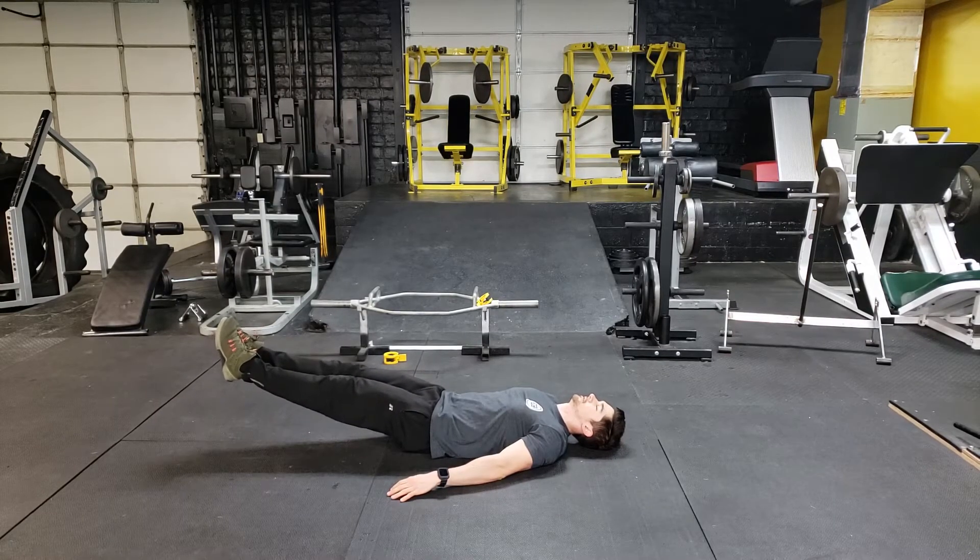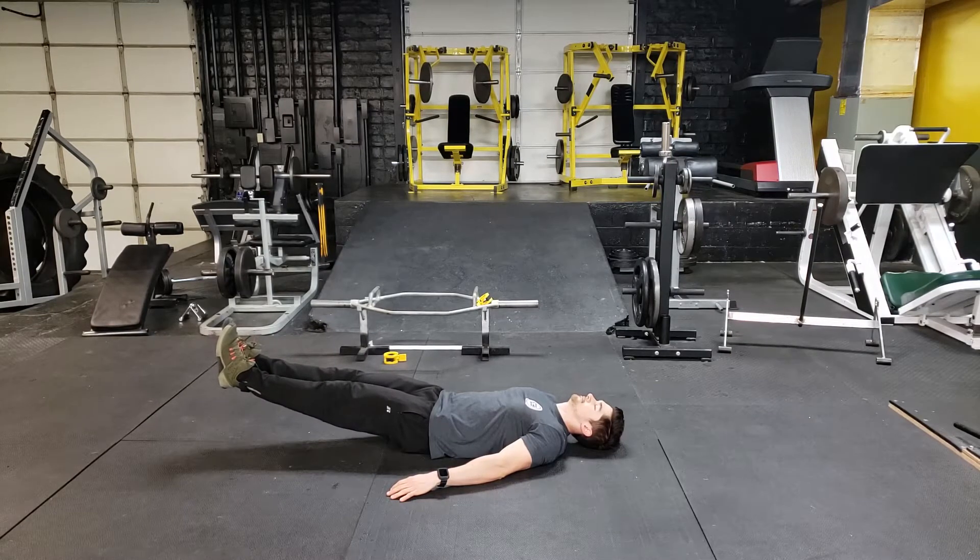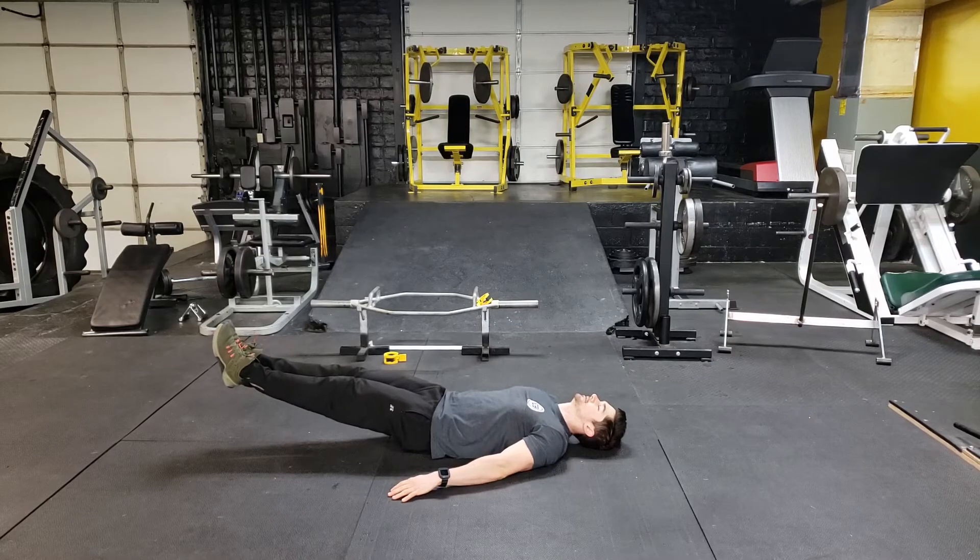Try to refrain from putting your hands underneath your butt. Without having your hands underneath your butt, your hip stabilizers have to activate, and that's a really important part of this exercise. If you absolutely have to though, you can put your hands underneath your butt or next to your butt to help stabilize a little bit.